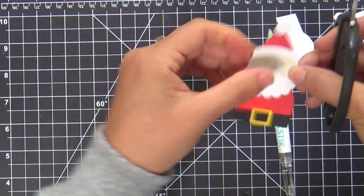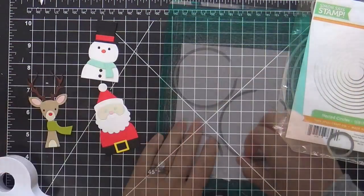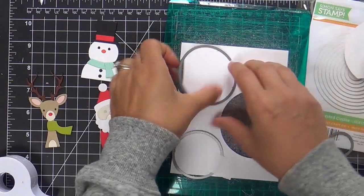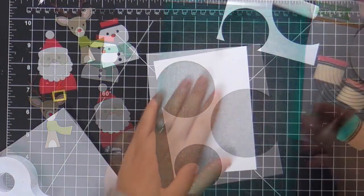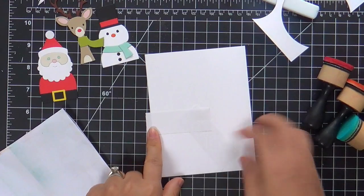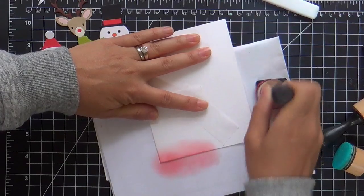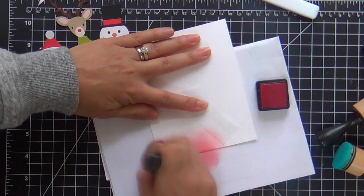I went ahead and finished all of my picture book dies, and now I'm cutting a tri-circular window panel. I used the nested circle dies and cut three big circle openings. Now I'm going to do a little ink blending on my card base to go behind the windows, using distress inks.